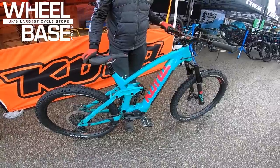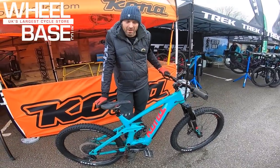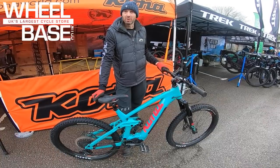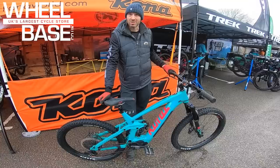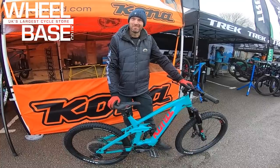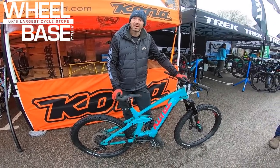The Remote 160 has 160mm of travel, a Shimano motor, 540 watts, their battery, 65-degree head angle, and 435mm chainstay length. People are coming back with massive smiles saying it rides like a trail bike, not just an e-bike. It's based on all the Process good times but with extra power and range behind it — so you can do the hill five times instead of two.